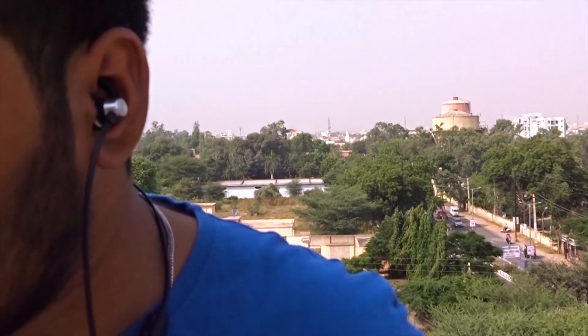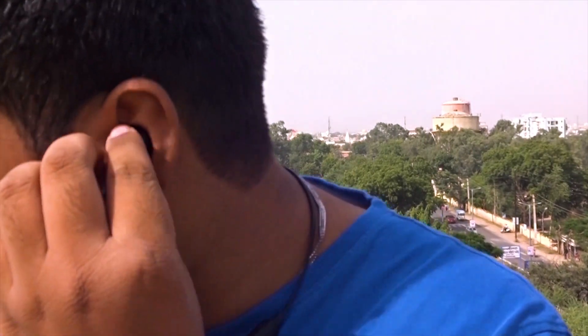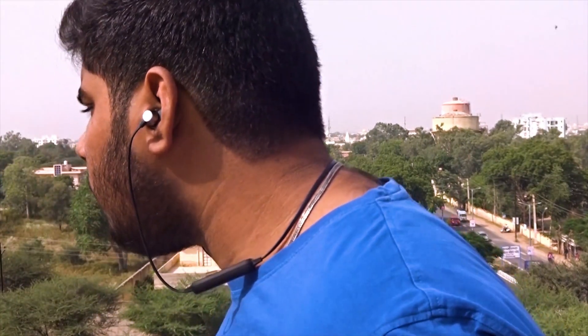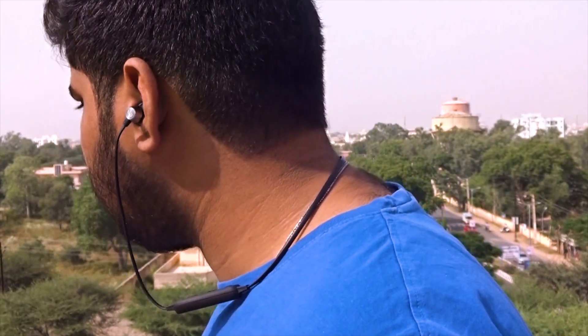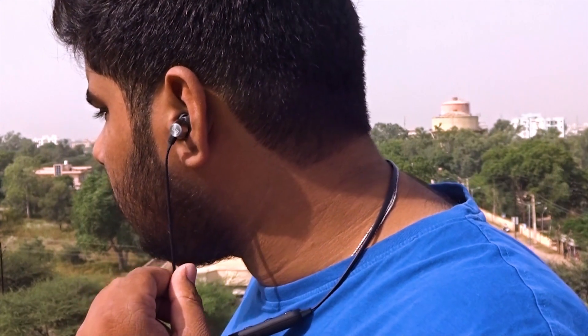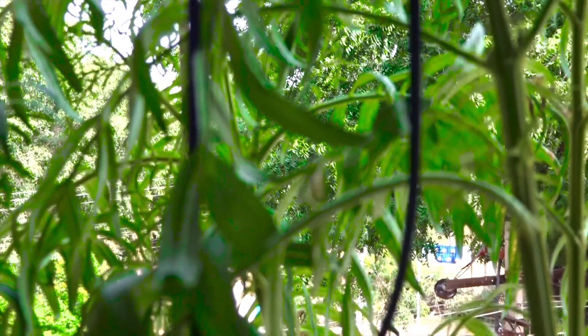In terms of comfort, they are decent. As for the fit, they do slip out of my ear sometimes, but you can change the ear tips to a size that fits your ear better to prevent that.